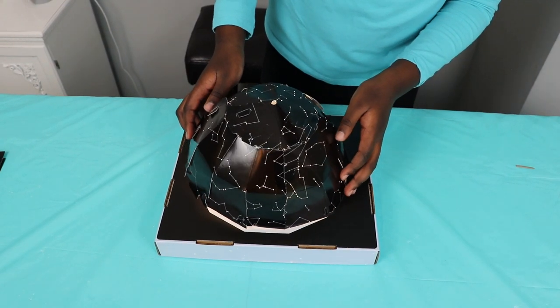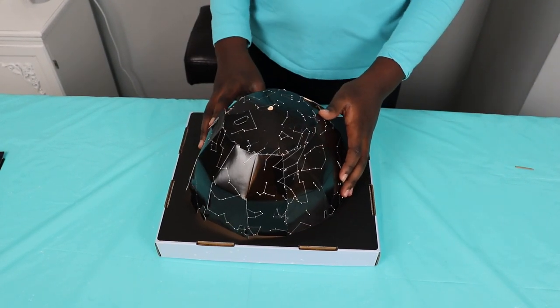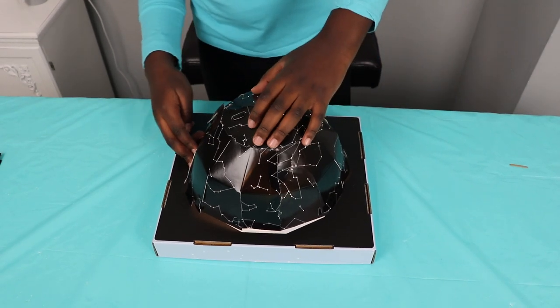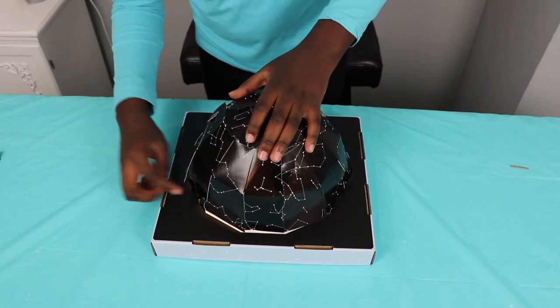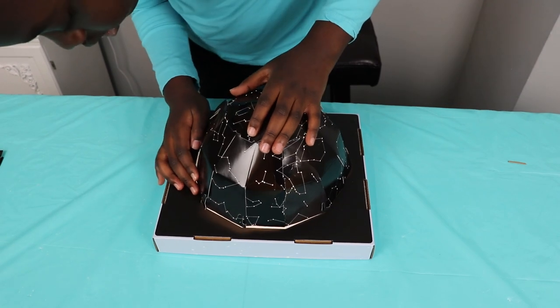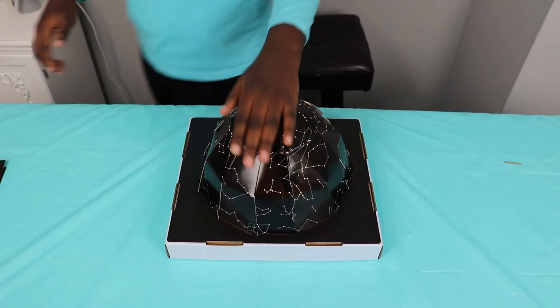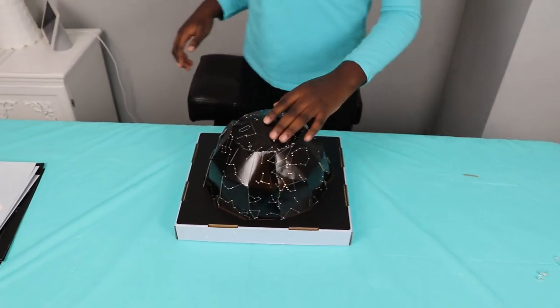Insert these tabs — I'm going to put them in the right spots, here, here, and here. Now we have to turn off the lights to be able to see it.